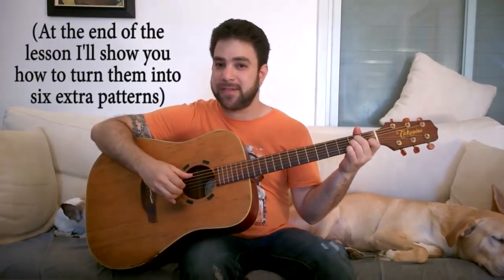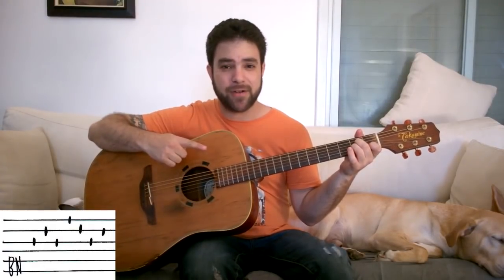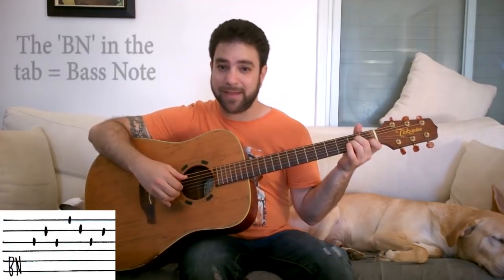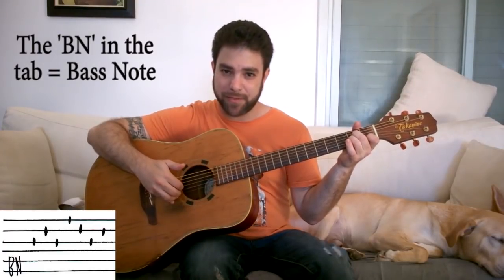So let's start with the six beginner patterns. The first one goes like this. We're gonna change some chords, but first let's put A minor on and play the pattern. You start with your thumb playing the fifth string — the bass note of A minor — and then you play strings 3-2-3.